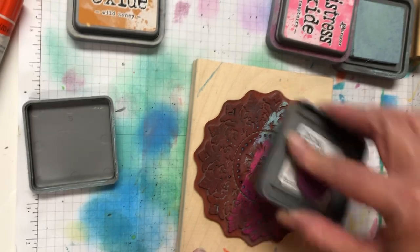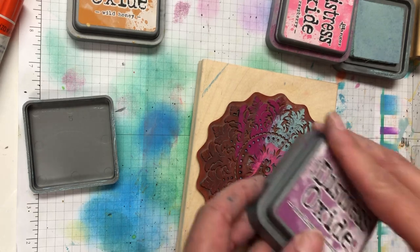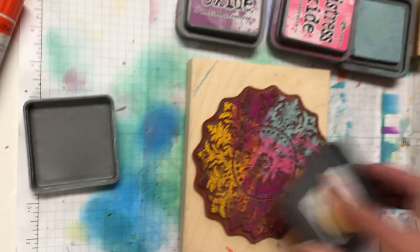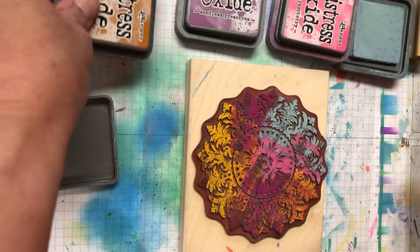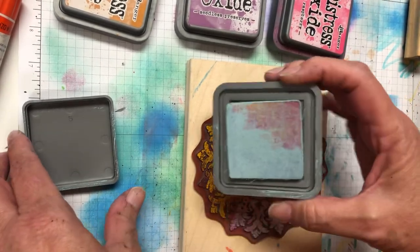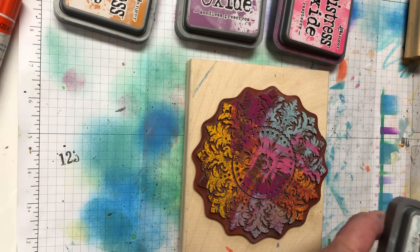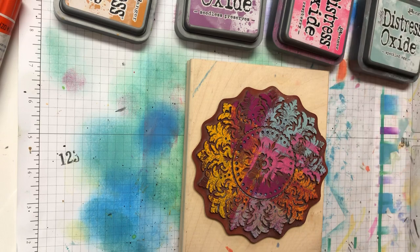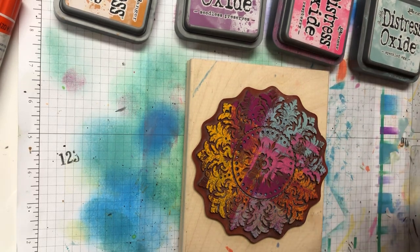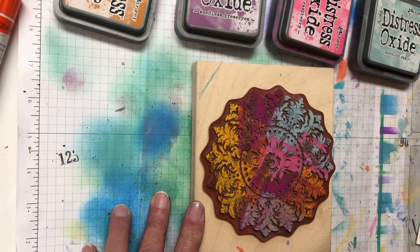This purple one is really pretty — I don't know what color it is... oh, that's Seedless Preserves. I like to add a little gold if I can. Again, this one is not going to look exactly like the other one. I get messy with my stamps and I really don't care. So once I have that all inked up, then I'm going to wet it.